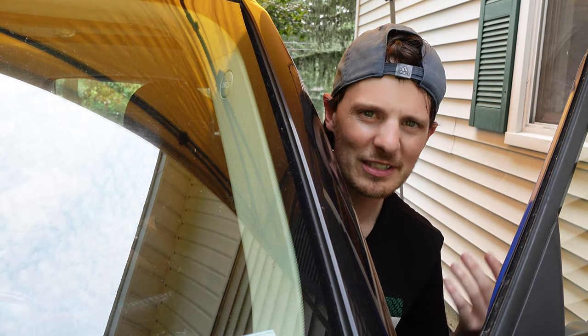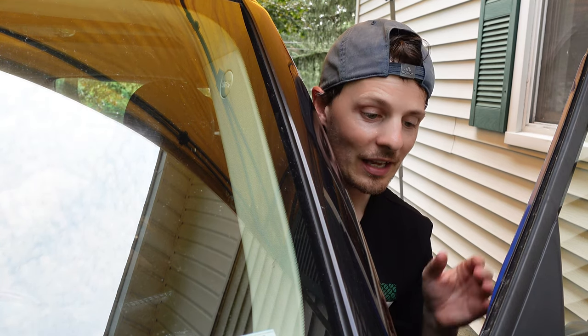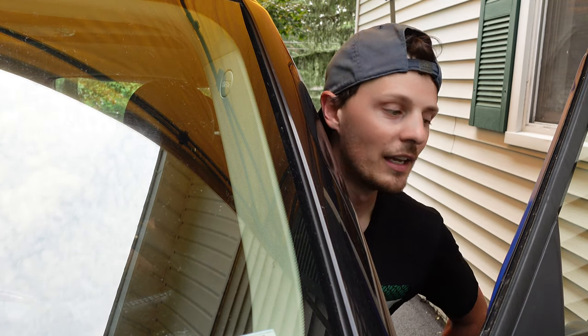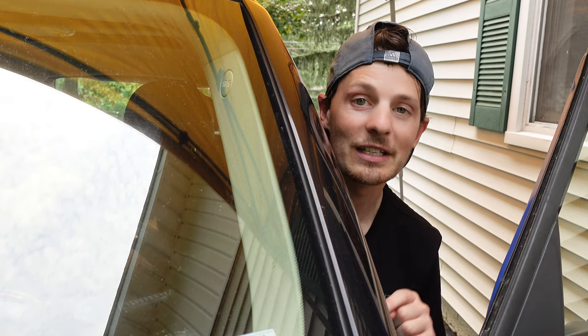Everybody has somebody they know, whether it's themselves or a friend, that has a mini horror story, and even as a fanboy myself I'm no exception. This is my horror story with the Mini Countryman as I tried to change the battery myself and ended up breaking stuff. So learn from my mistakes, watch this video, and don't do the same thing. Welcome to part two of this video — if you haven't seen part one, go check it out.